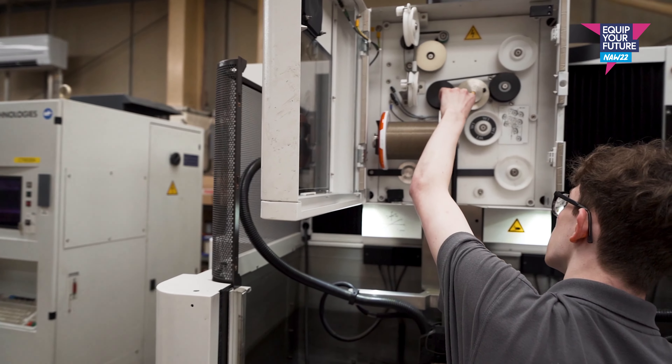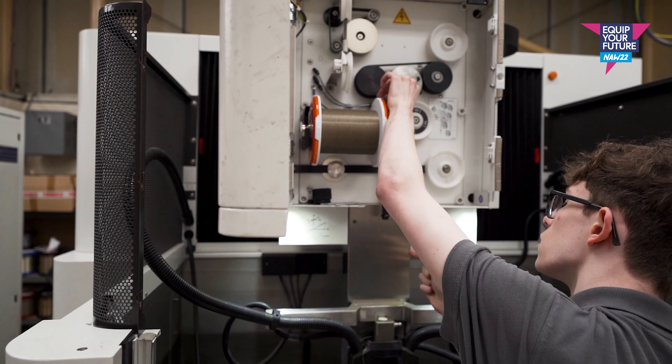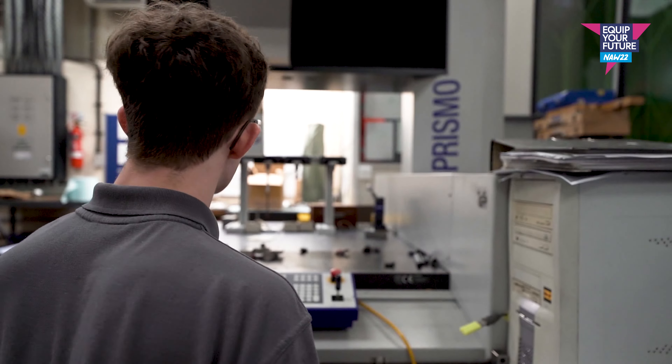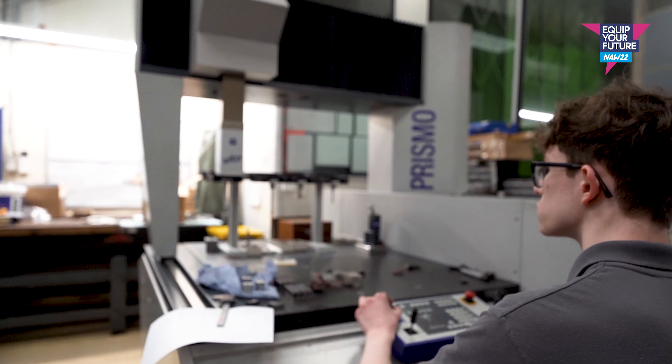I chose the apprenticeship route really to break away from the whole system of going towards A-levels and then going on to uni and progressing into whole heaps of debt. After speaking to family members and those that had already gone to university, a key thing that employers wanted to see was experience. Through the apprenticeship route, from an early age, you get the experience as well as earning at work. So it was definitely advantageous for me.